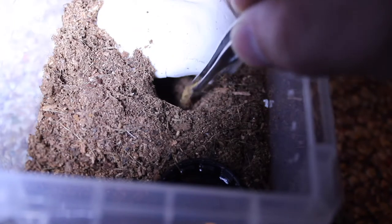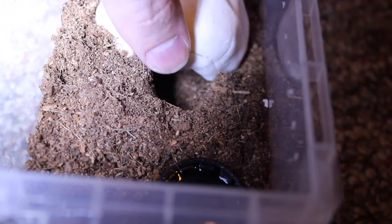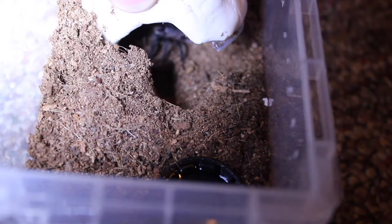Next up is our Brachypelma albopilosum, and this one just speaks for itself. Sorry about that jump scare, but that was an awesome takedown and an awesome surprise.